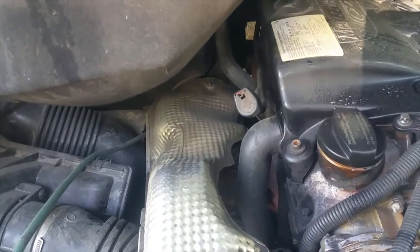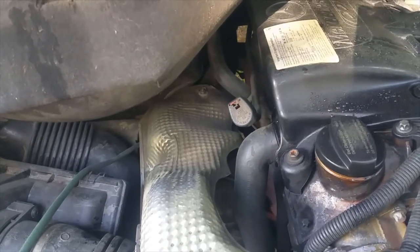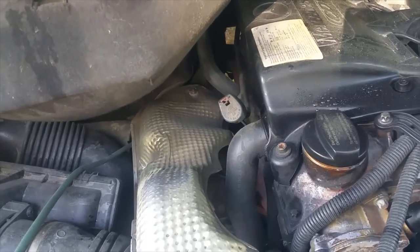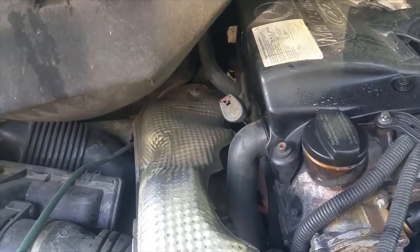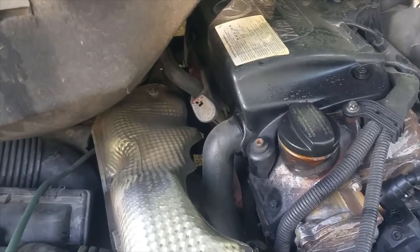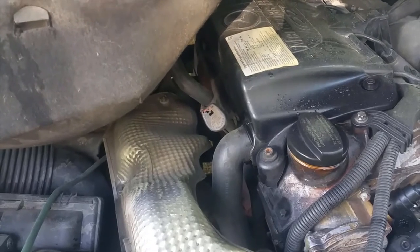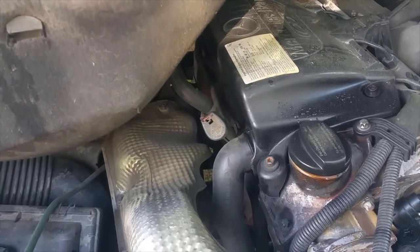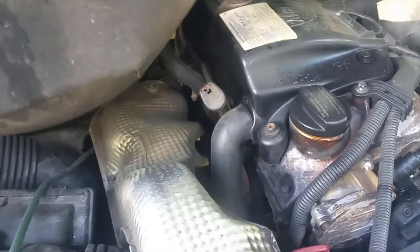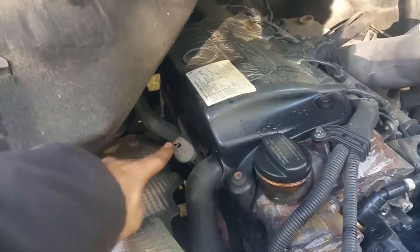Usually when replacing fluid you can do about eight and a half to nine quarts. Some people worry that overfilling will cause something crazy - not really. If you put too much in, it's just gonna find its way out through the weakest point. It can do a little damage - I'll be honest - but it's not extensive. You can actually check where it came out. If you overfill, it's going to come out at the end of the dipstick.